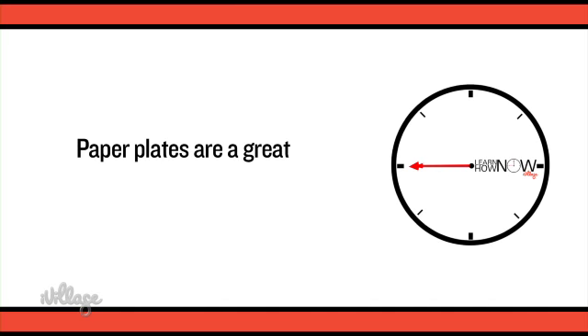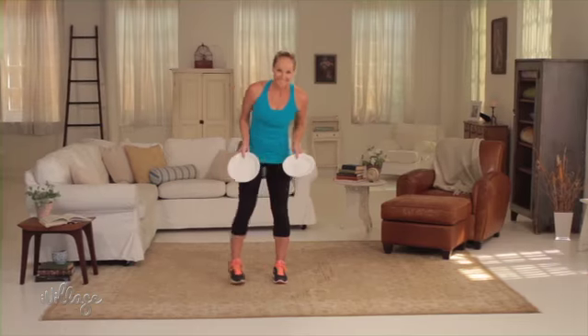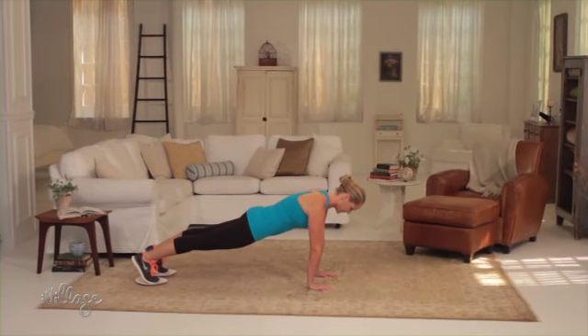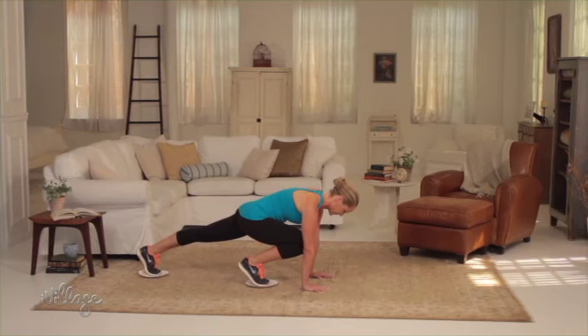One of my favorite pieces of equipment to use are paper plates, and they work well on most surfaces including carpet and tile. Place the paper plates under the balls of your feet and get into the top of a push-up position. Bend one knee into your chest, sliding your foot along the floor with the plate, and then slide it back to start and repeat on the other side.